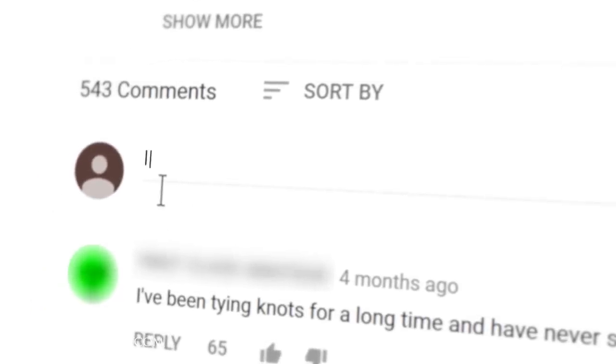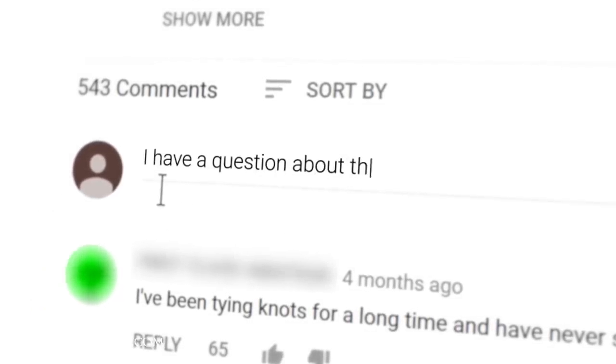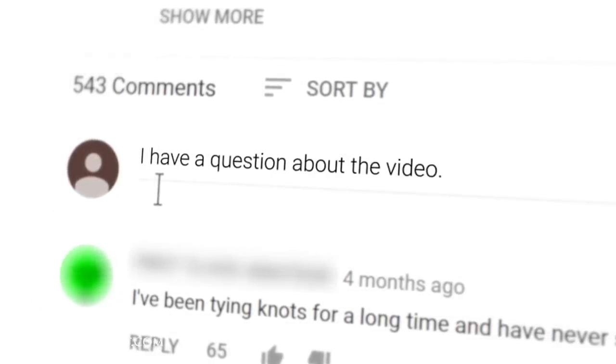Hi, I'm Kirby Allison and we love helping the well-dressed take care of their wardrobes. In today's video I'm going to show you how to create a mirror shine on a pair of cordovan leather shoes. If you have any questions or comments during this video please don't hesitate to ask them in the comments section below. I enjoy getting back to as many of those questions as possible.